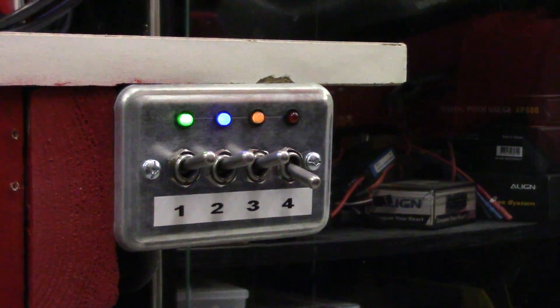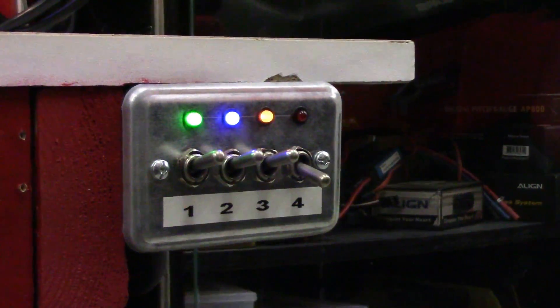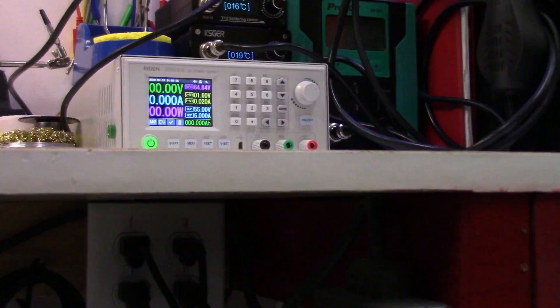In case you're curious how I'm powering the components on the bench from the switch box, I've just got the output wiring going to a dual gang box under the bench with two duplex receptacles in it. I've cut the little dual circuit tab on each receptacle so they're all isolated and controlled by their own individual toggle. It's as simple as that.